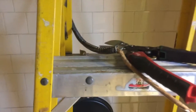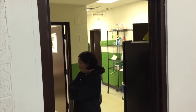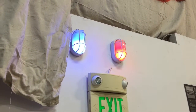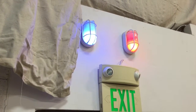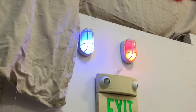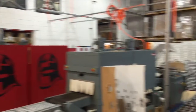Check it out — so when the lights are on in the bathroom, these lights out here light up. The men's room has red, the women's room has its indicator, and it's visible from almost every part of the plant.